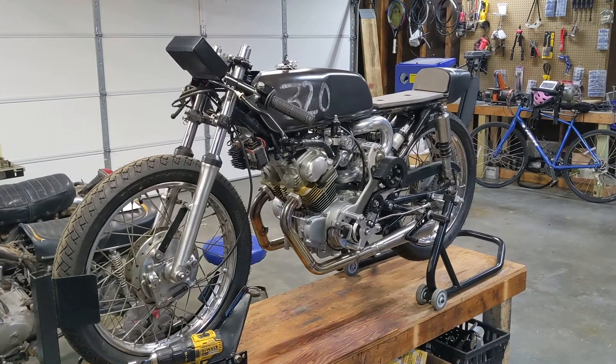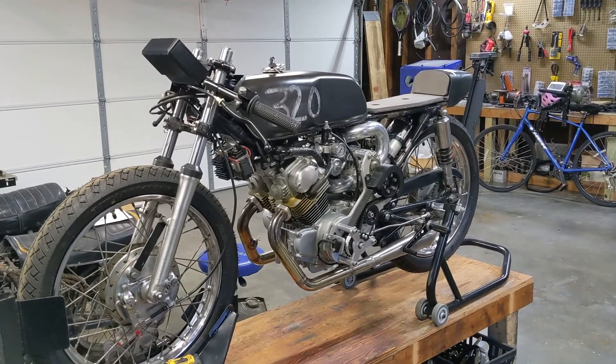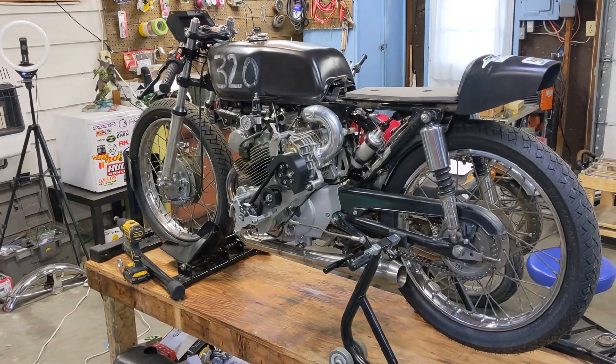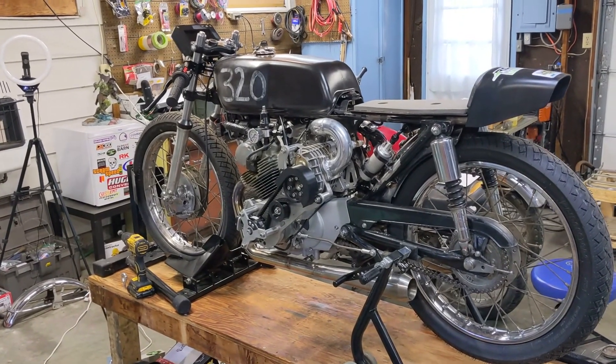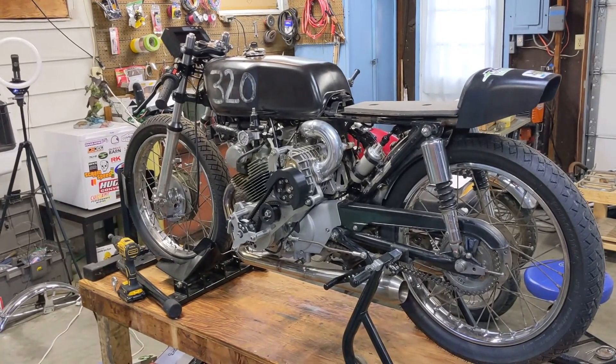Hey guys, welcome back to the channel and welcome back to me once again fixing or working on the 175. We took this thing to the drag strip a few weeks ago and it ran great until it didn't, so I'll play those clips for you and we'll come back and see what we need to do to fix this thing.